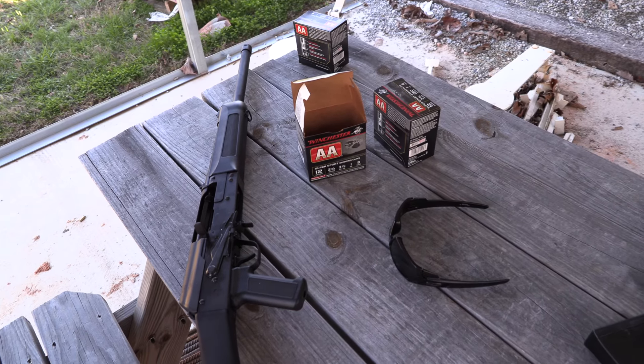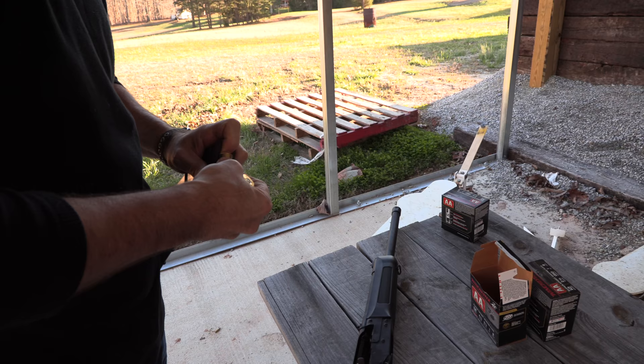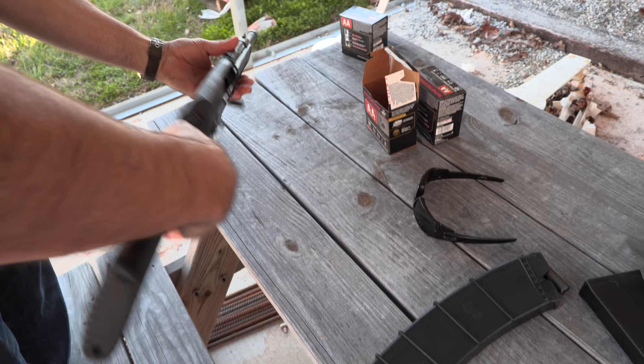Jason is loading up with some Winchester two and three-quarter shells. That's good stuff — 1,350 feet per second. All right, tell me something about this shotgun.